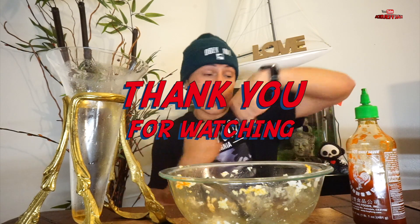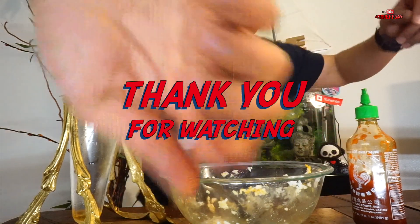I just encourage you guys to try it — not unless you have high cholesterol or some type of health issue, do not attempt it. Give this video a thumbs up. Don't forget to like, subscribe, and comment. With that said guys, I'll be back with another amazing video. This is KJFJ signing out. Until the next time. Woo!